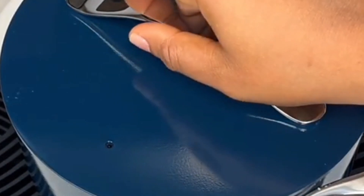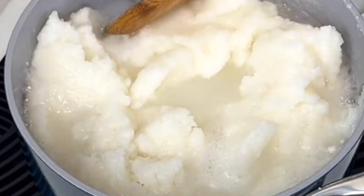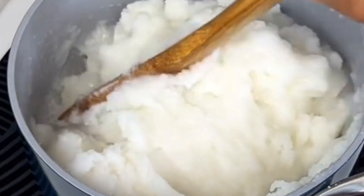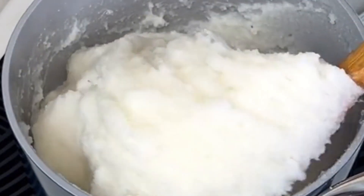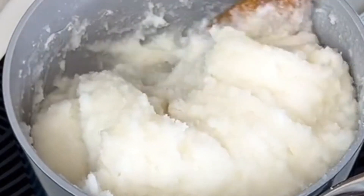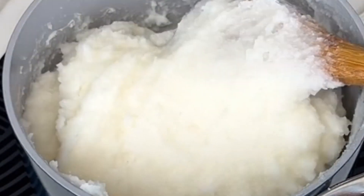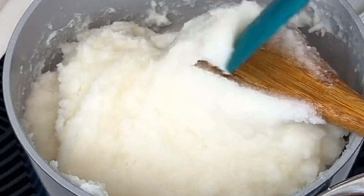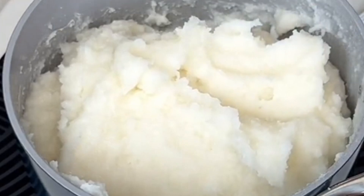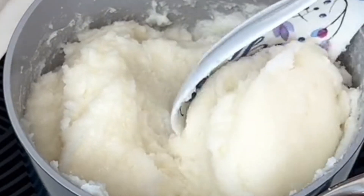After 10 minutes, this is how it looks — more cooked and the flavor itself is so yummy. We're going to stir this more. You don't just leave it; you have to continue stirring so as to obtain that smoother consistency. And this is our rice fufu — as you can see, it is ready and very smooth.